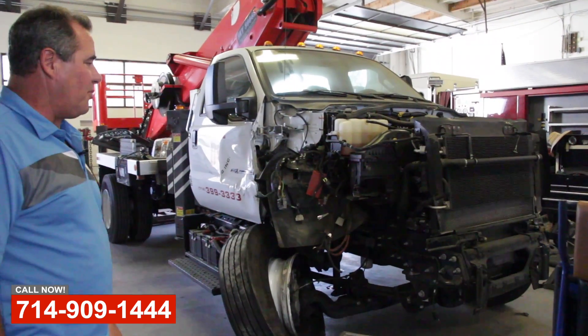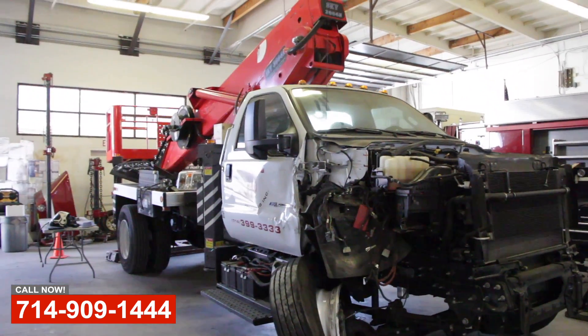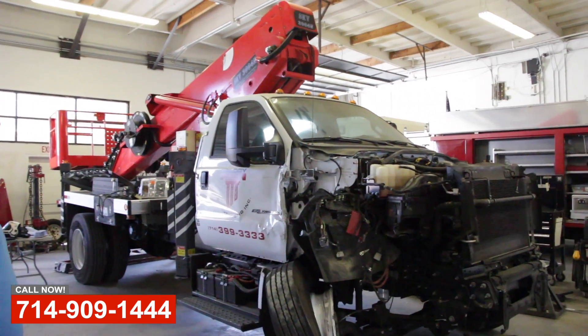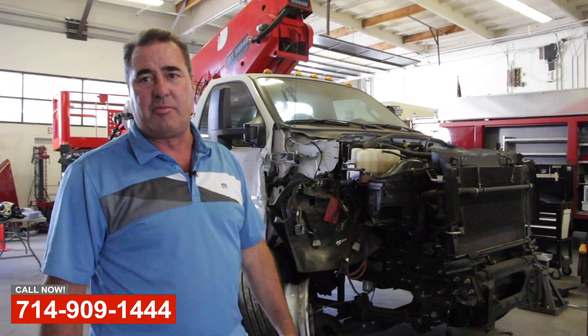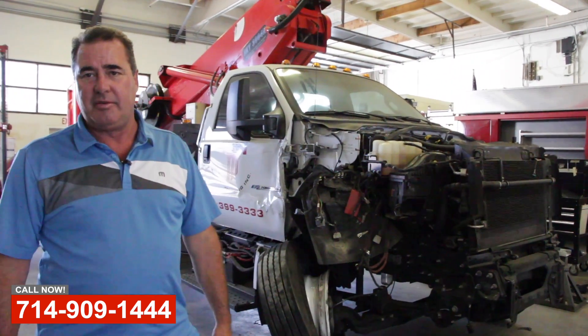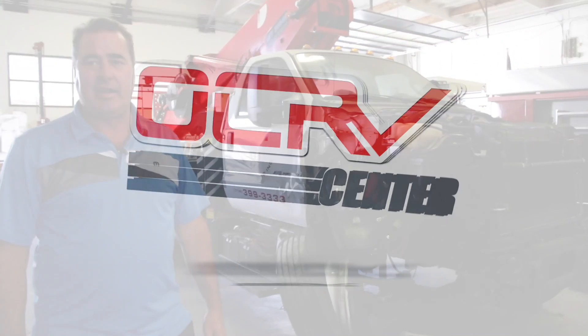We'll show you some video of this in a couple weeks and it'll be back in service. Brand new beautiful crane truck for Trilogy Signs — we'll put it back together and make it good for them again. So if you need any body work on your commercial RV or rescue equipment, we're here to help. Art with OCRV in Anaheim.